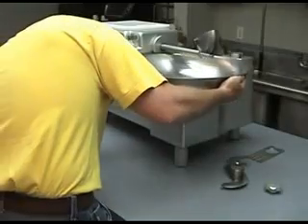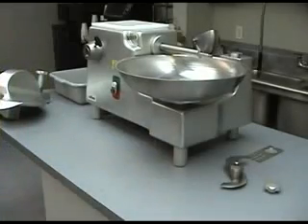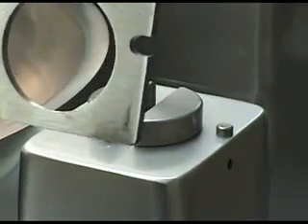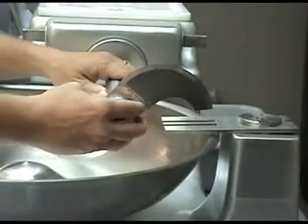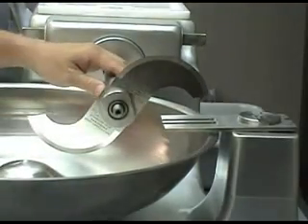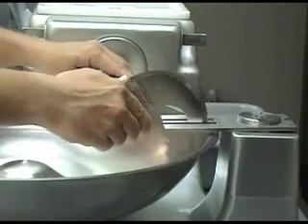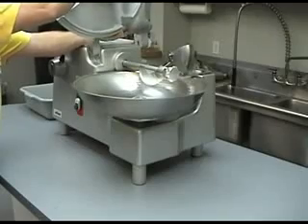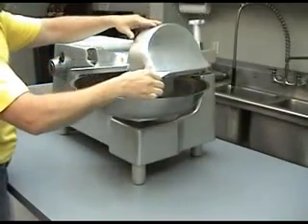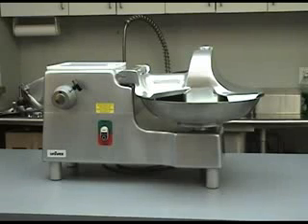After the pieces have dried, set the bowl back over the safety sensor. Twist the bowl counterclockwise until it locks back into place. Insert the comb back onto the housing. Confirm that the knife is in its proper position by manually turning the shaft. Slide the bowl cover back onto its mounting shaft. Close the cover and rotate the bowl locking knob to the locked position. Confirm the bowl cover cannot be raised.